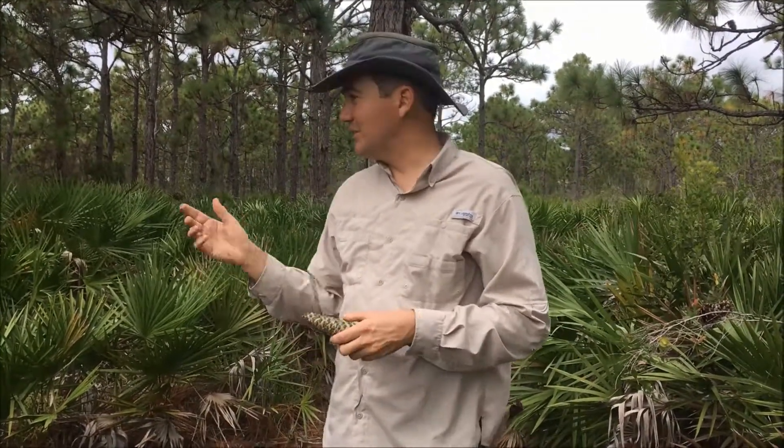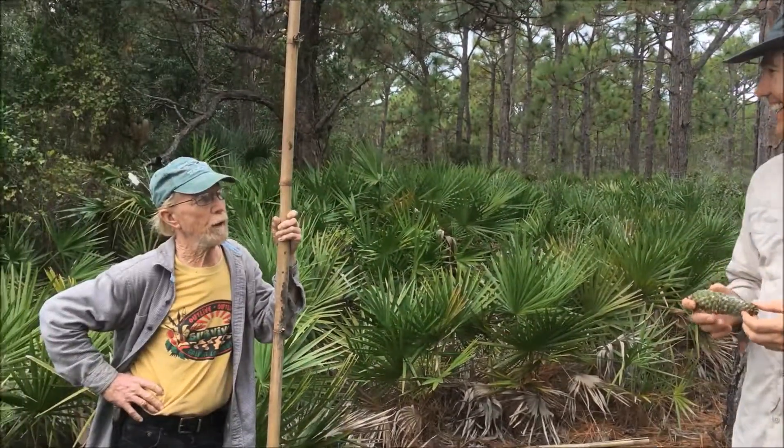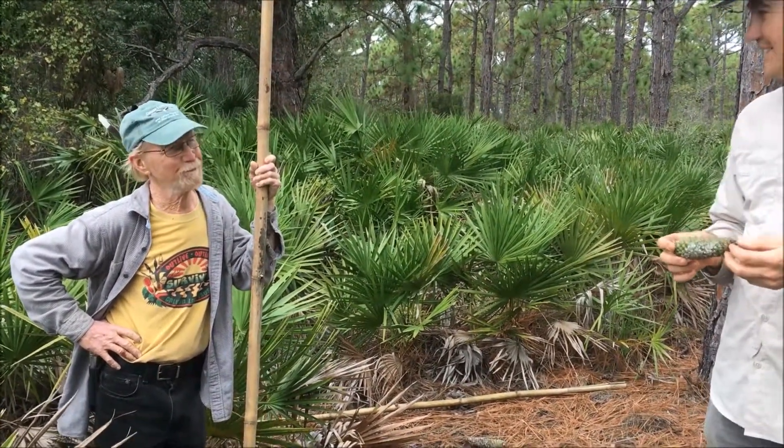My thanks to Calusa Land Trust for helping us in this effort. All my pleasure — we're glad to help. We need more pine trees on Pine Island. That's why it's named Pine Island.